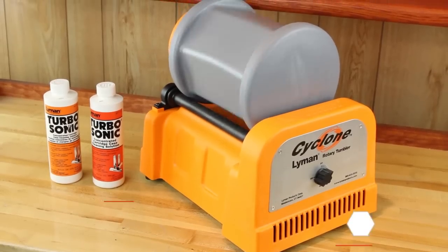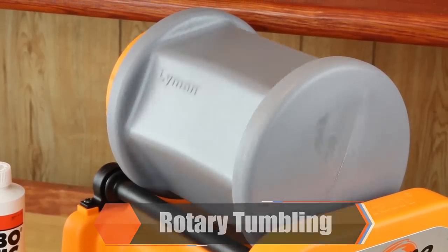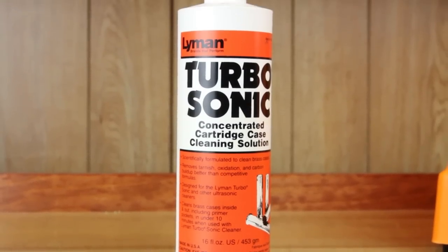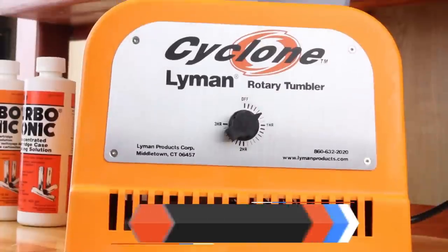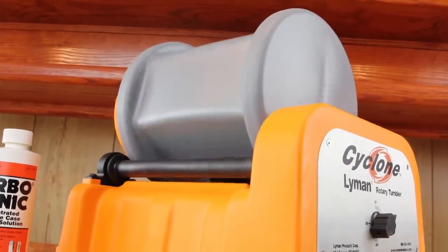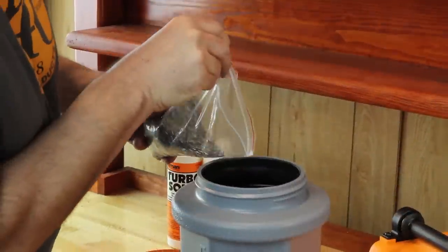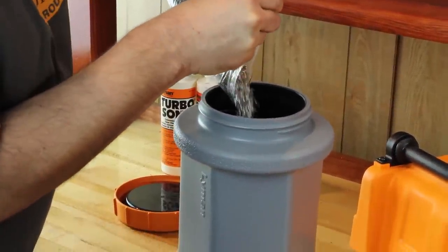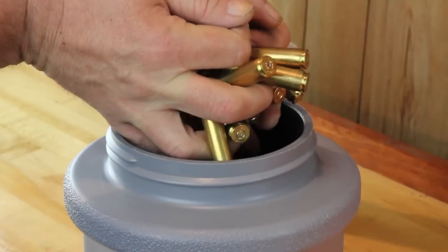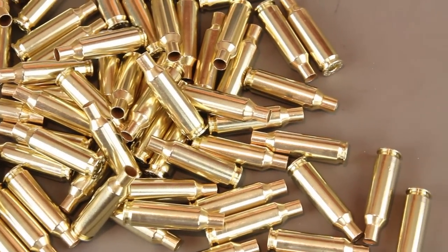Another method of tumbling or cleaning your cases is rotary tumbling. Rotary tumbling uses a drum style barrel that is spun. Stainless steel media, cleaning solution, and water are used for this method. The advantages include short cycle times — brass can usually be cleaned in half the time of a vibratory tumbler. Media does not wear out, there is no media lodging, and media flows through primer pockets and flash holes. This method cleans the inside of the case more aggressively than vibratory tumbling. The tumbler can also be used for other applications such as cleaning rust or contamination from small metal parts or tools.